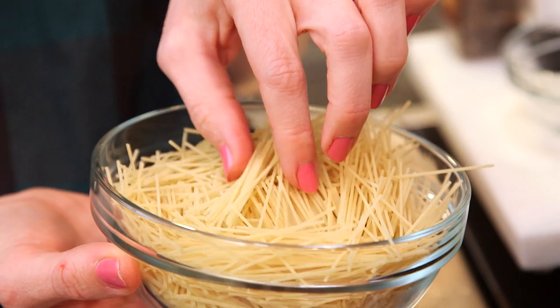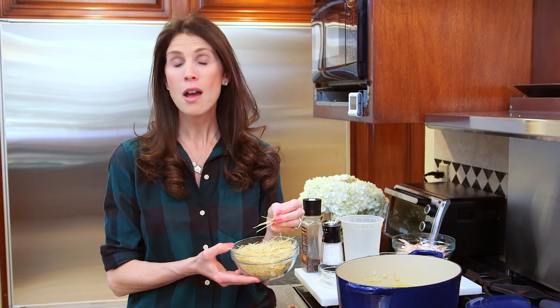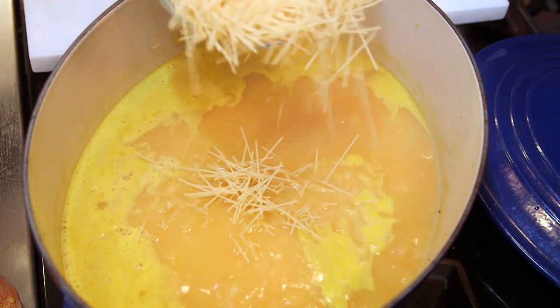While I'm bringing my broth back to a simmer, I'm going to prepare my pasta. Today I'm using capellini, which I've broken into really small pieces that are perfect for kids. You can use any shape pasta you like, but if you're using a pasta that has a longer cooking time, I recommend cooking it in a separate pot. This capellini cooks for about two minutes before adding my chicken.